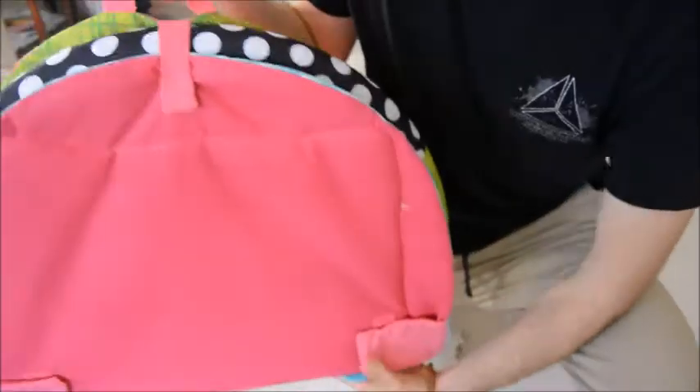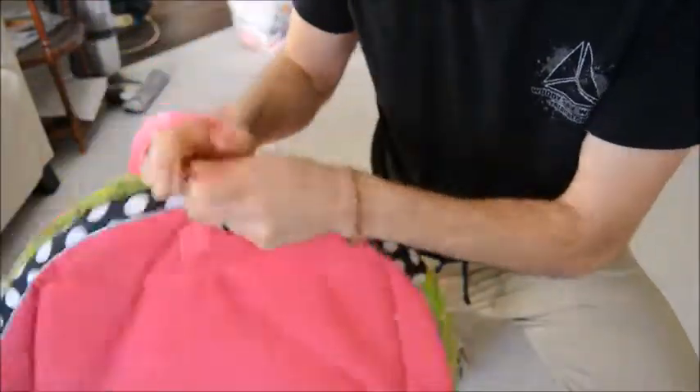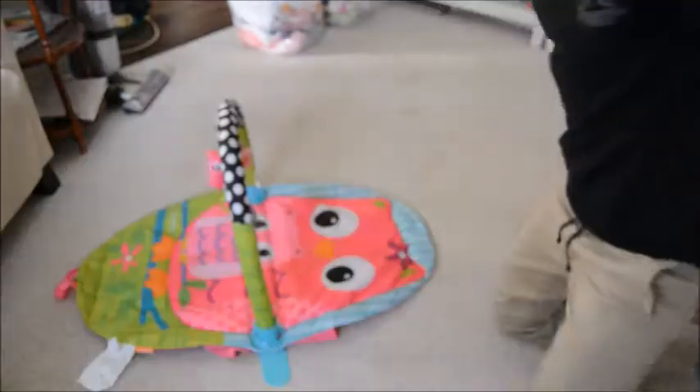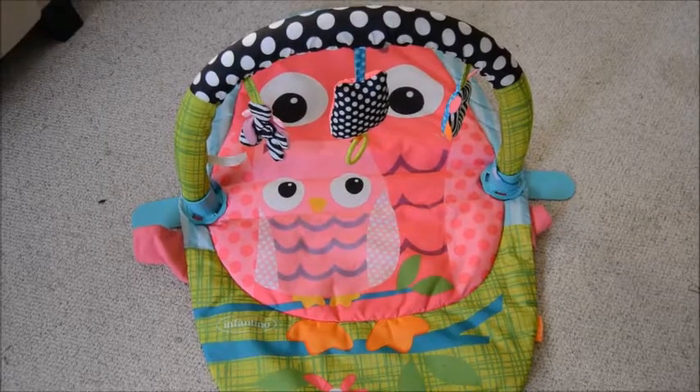All you have to do to get it ready is undo this little velcro strap. Once you've done that, all you do is open it up. And here it is — here's what the playmat looks like when it's opened up.